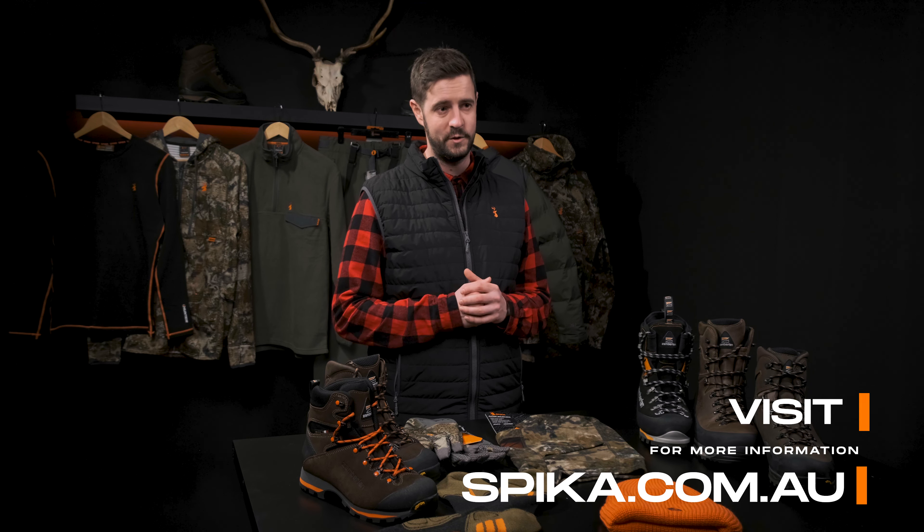That completes our breakdown of building an effective layering system to keep you comfortable and on the hunt no matter what Mother Nature throws your way. As always, for more information on what I've spoken about or to see our extensive range, check out spyka.com.au. Stay safe, comfortable, and get outside.